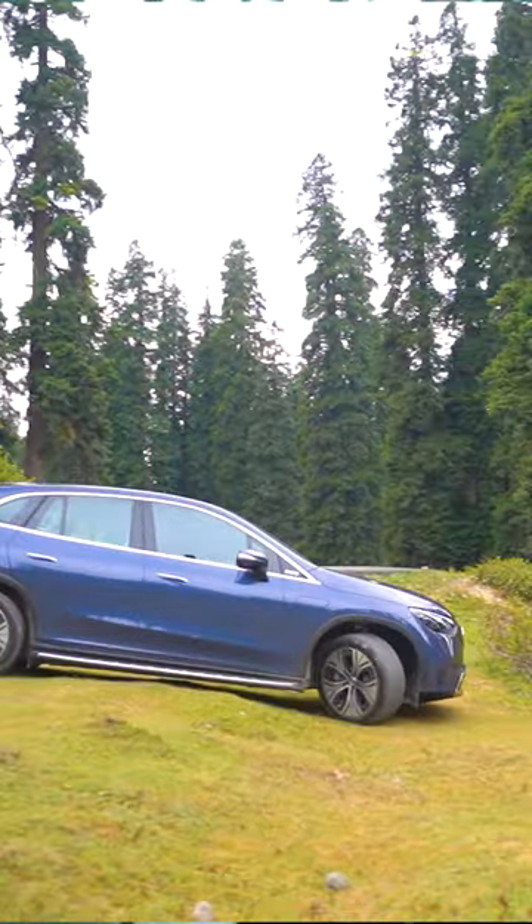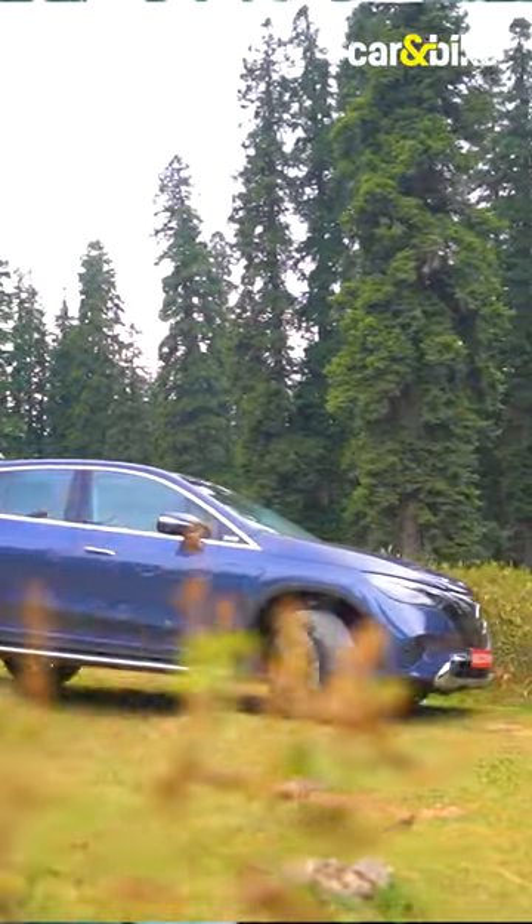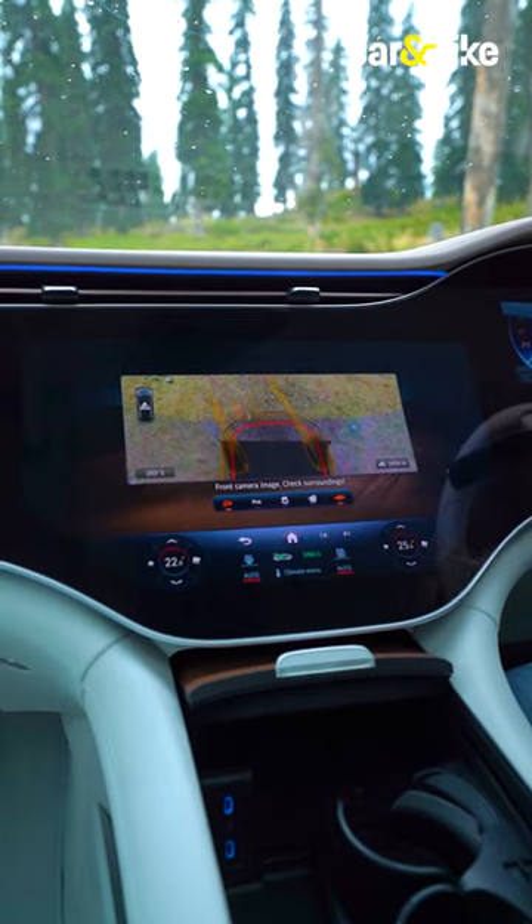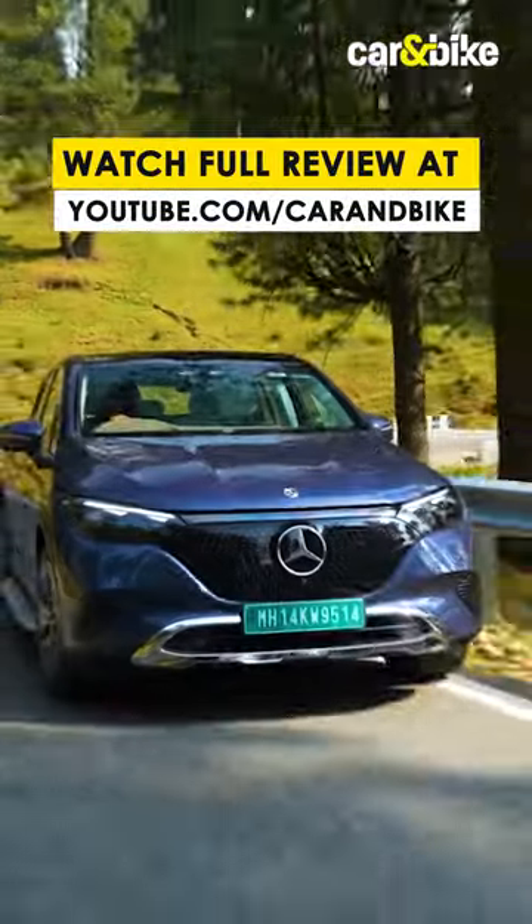It's a really useful feature when you're taking on bad roads or uneven terrains like right now — the car tells you exactly what's under the bonnet to help you sail through without any difficulty.